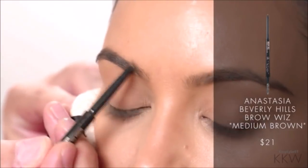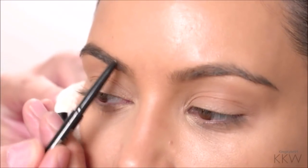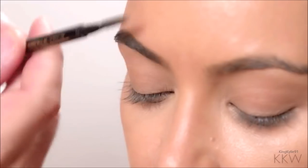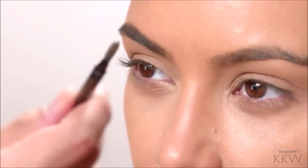I'm going to start out just filling in her brows — this is going to frame Kim's face. Filling in and extending that eyebrow, and then brushing through with a little brush on the other end.